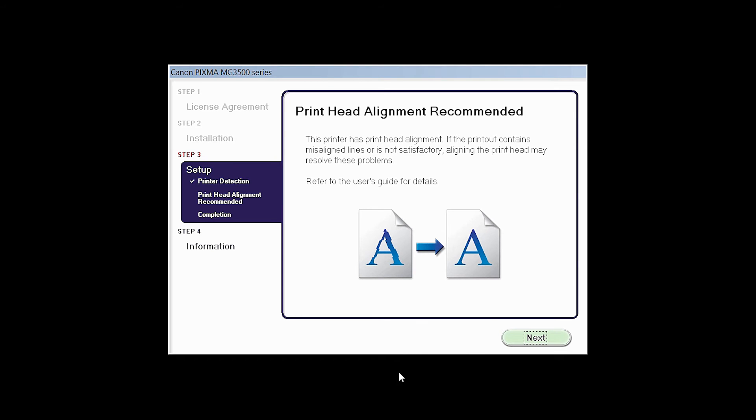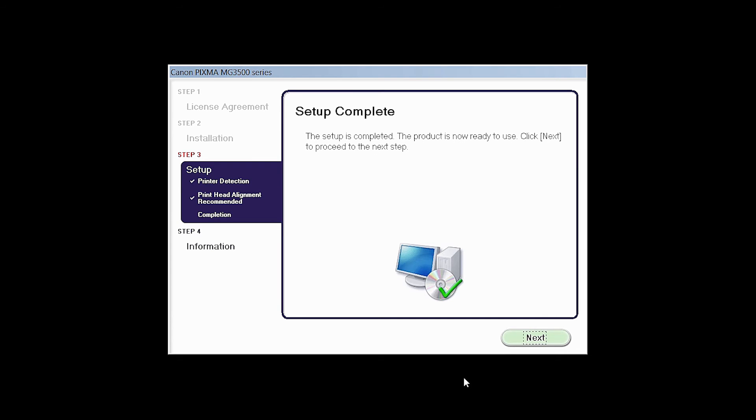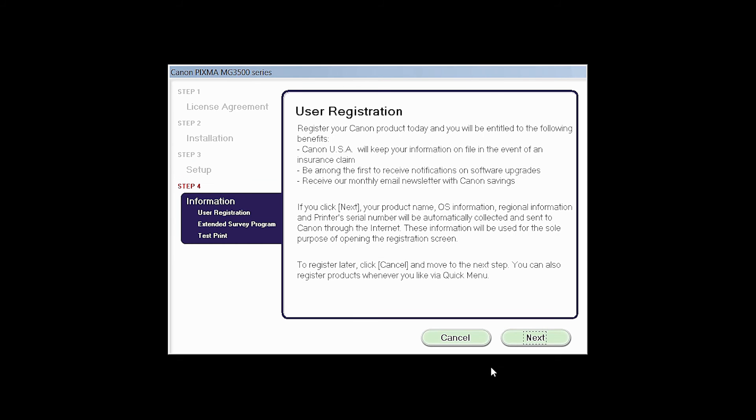The print head alignment screen will be displayed. Click Next. Click Next to finish the software setup.